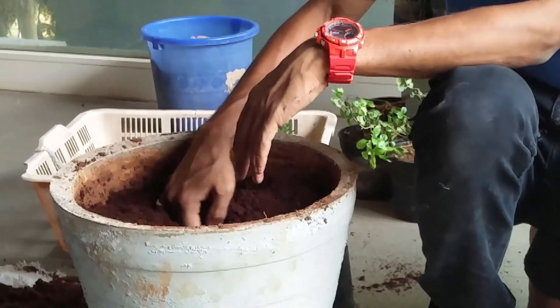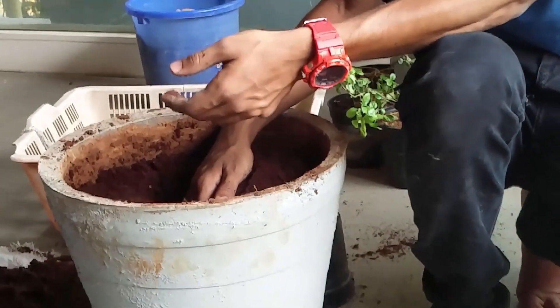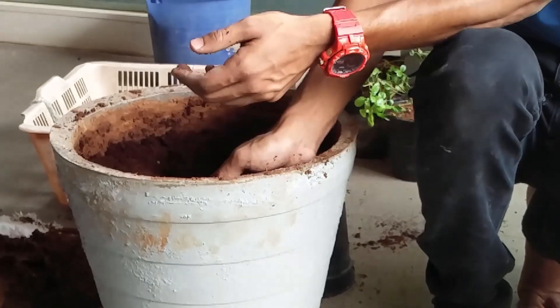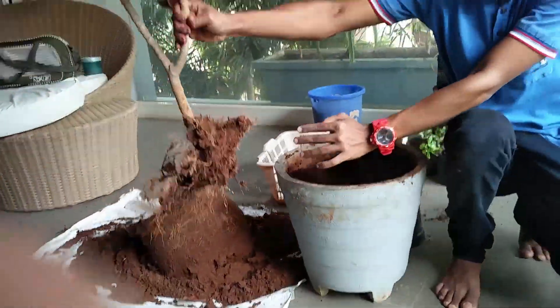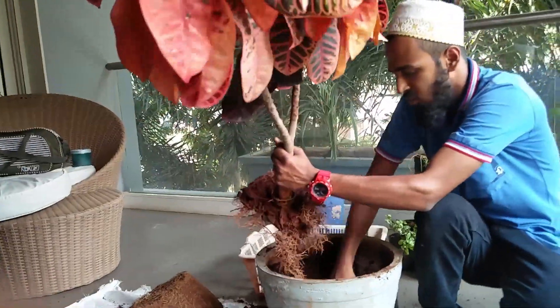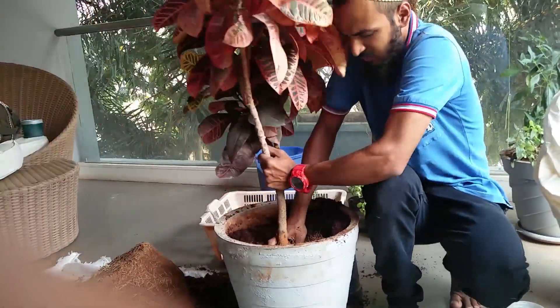I am putting the same plant back in. I have not bought a new plant for this. So I have chosen this cocopeat mix for this plant. I will show you the same plant — where the real-looking growth is. What you do is you make a hole over here, just plant it like this, and split it.